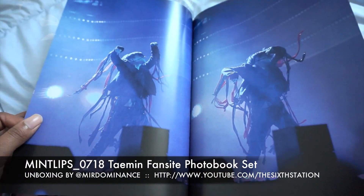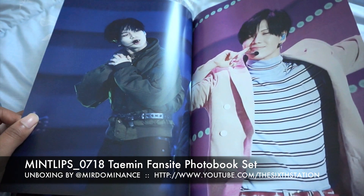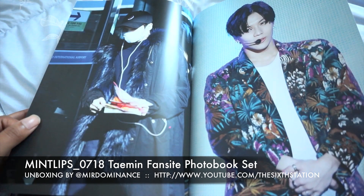Overall I'm really liking it. The only thing — as you know if you follow my videos — is I really don't like airport photos because I feel like they don't need to go that far. But overall her quality is really good.